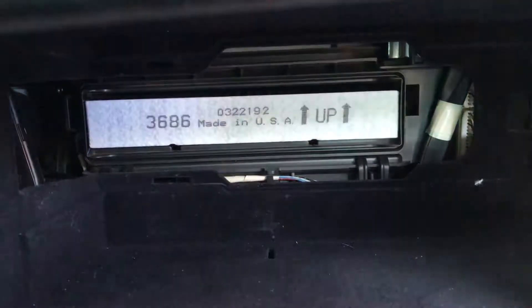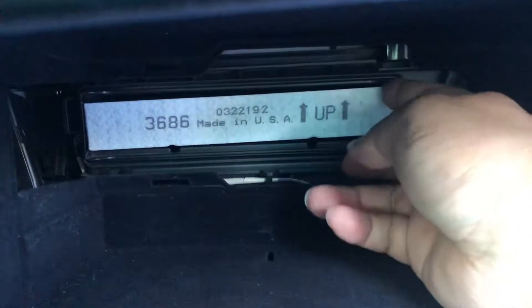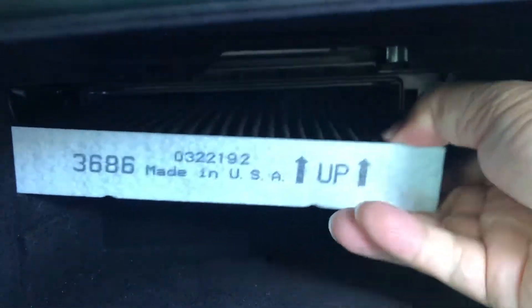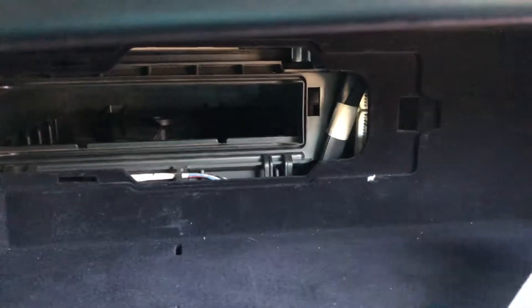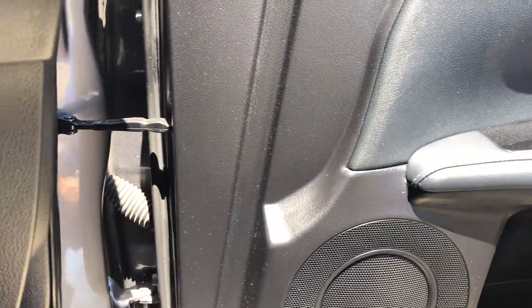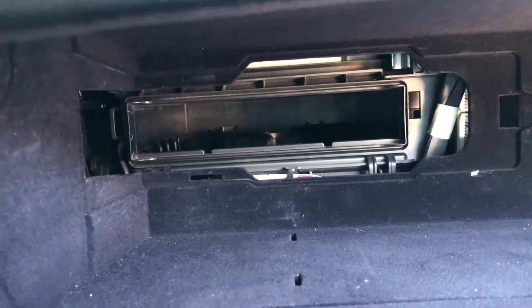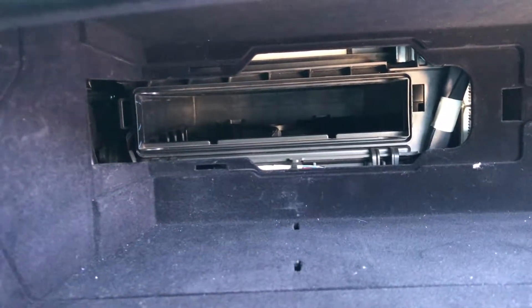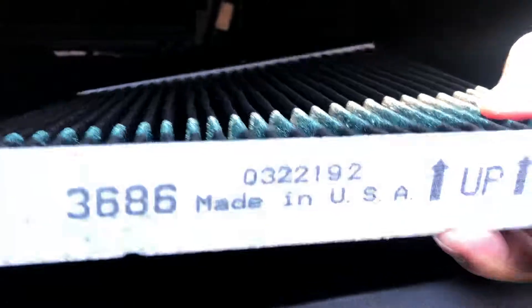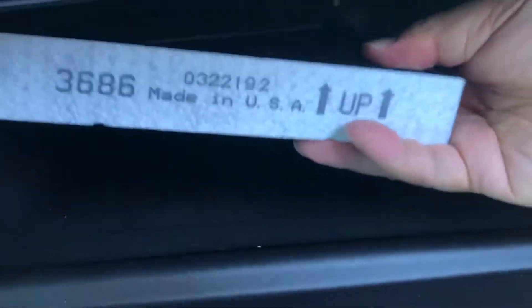Save that cover. Notice the direction of the filter — the arrow is pointing up, so you want to put it back exactly like that. You can use aftermarket or OEM, but the OEM one is made to specification to fit. The filter I have here is not very dirty, so that's great. Remember the orientation — the up arrow is pointing up.